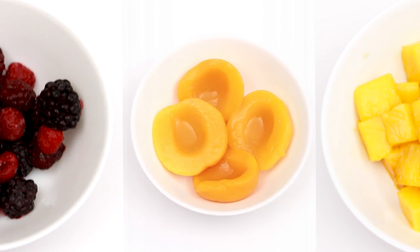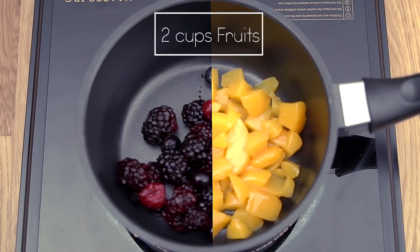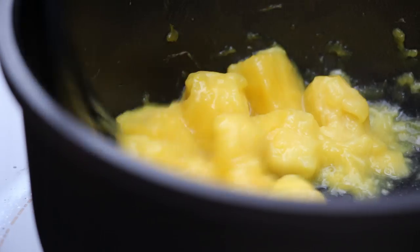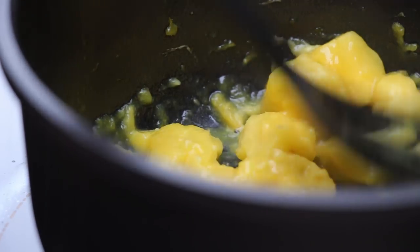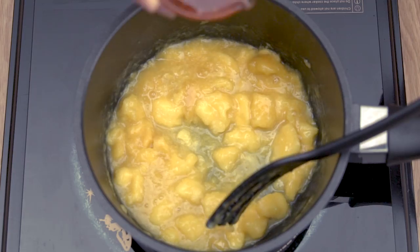Measure the fruits into two cups each. You can choose to use either fresh or frozen fruits. Then place the fruits into a small pot over medium-high heat and mash the fruits until it reaches the consistency you like. I like to have some fruit chunks in my jam.